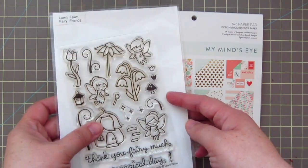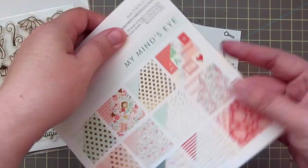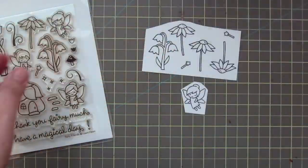Hey everyone, it's Kristi. Welcome back to my channel. Today I'm going to be making a card using the Lawn Fawn Fairy Friends set and the My Mind's Eye On Trend 6x6 pad.